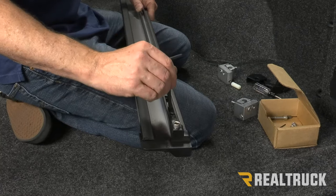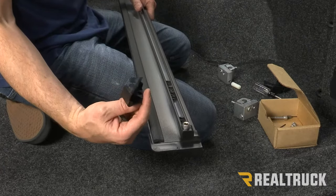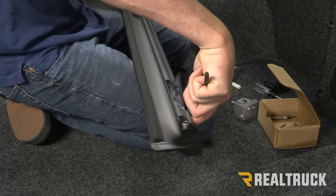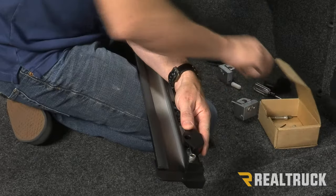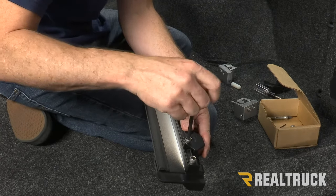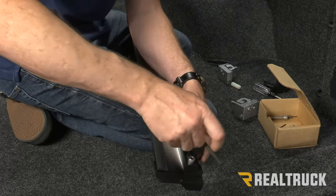Next, move some of the nylock nuts out of the way. In your kit you've also got latch stops. Take one of the latch stops — the open end of the latch stop needs to face the same direction as the open channel. Set that in place, then take one of the short allen head bolts and get it lined up to the nylock nut. Make sure the latch stop is all the way up against the end cap and tighten down that latch stop.